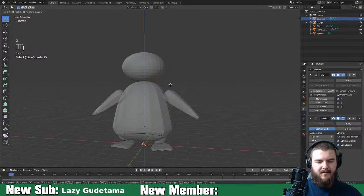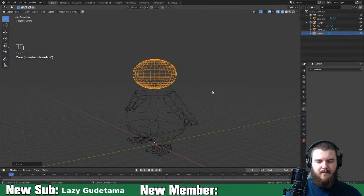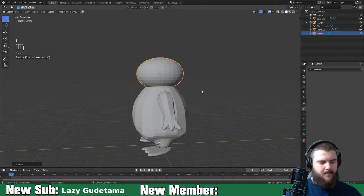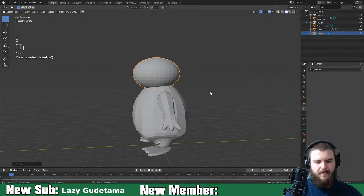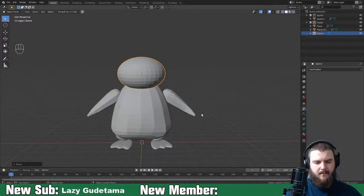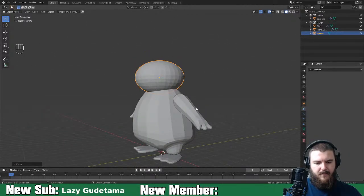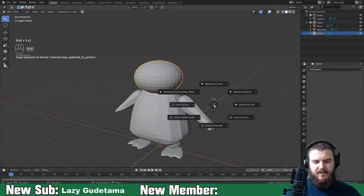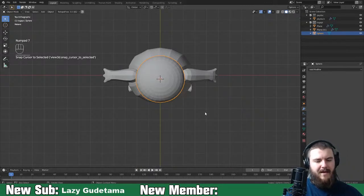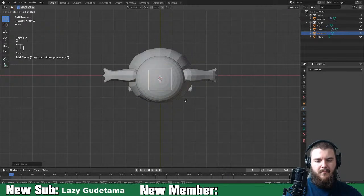I do think this is going to be too tall. Let's go ahead and make the beak. We'll do Shift+S, cursor to selection up here, then add in a plane and make the beak.